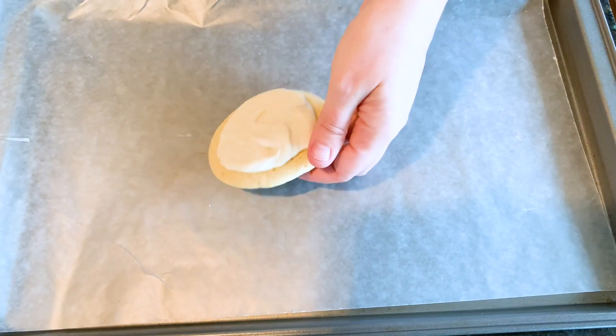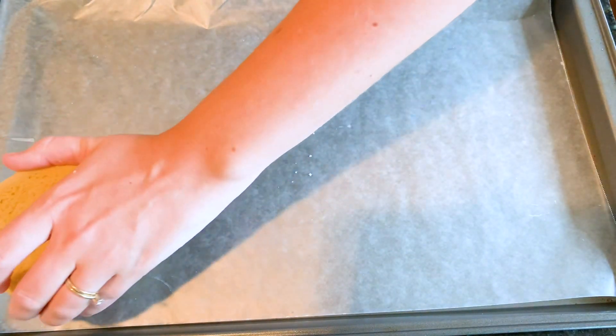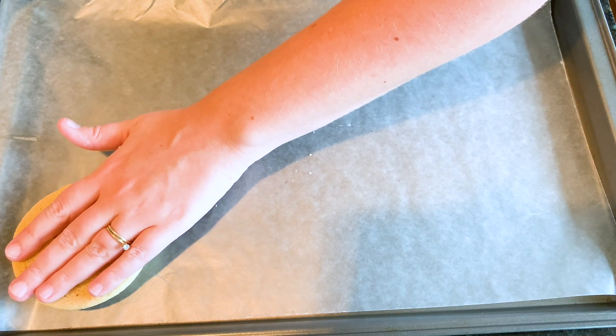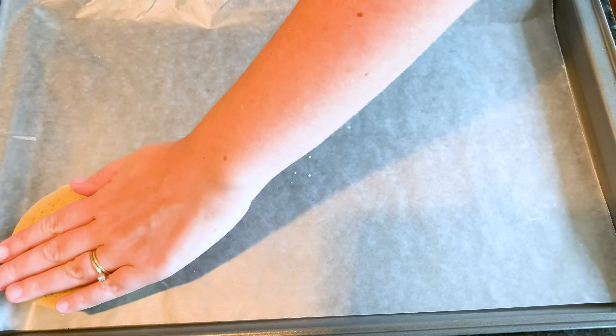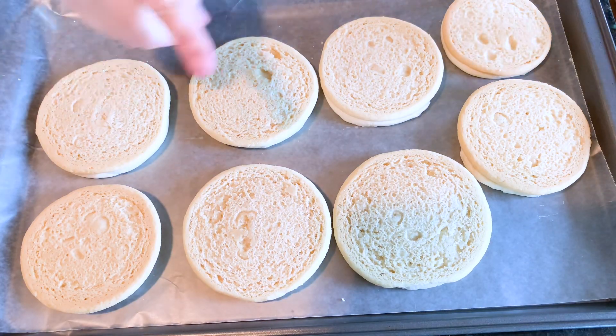Then we're going to flip it over right onto the wax paper and press it in evenly and gently so that we don't have any lumps on our cookie, because then it won't come off nicely when we do the stenciling.